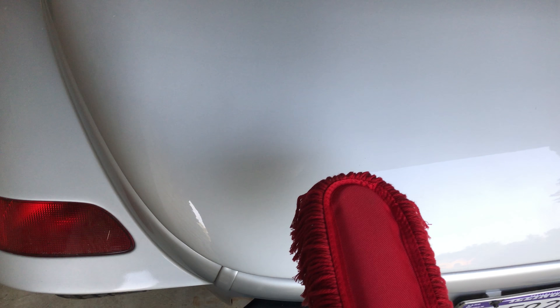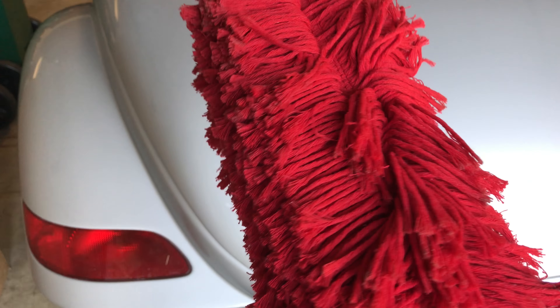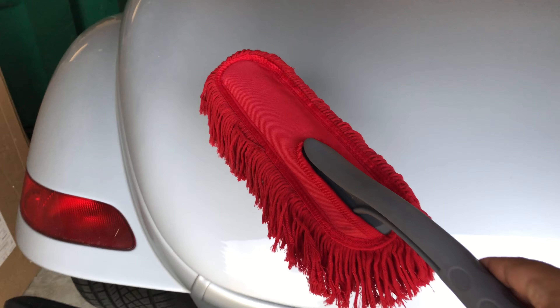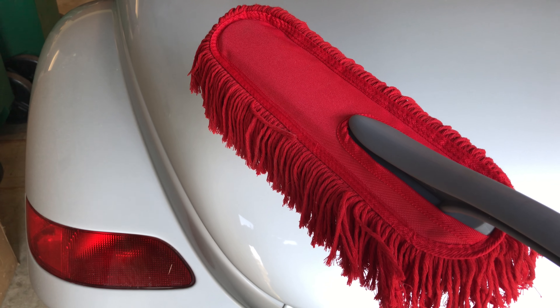The cool thing about these dusters is it's a great way to give a car a quick touch-up — take two minutes before you take it out driving and give it a look like it's just been washed when it clearly hasn't. The best thing about this too is that it doesn't create scratches, it doesn't create swirl marks, and it prevents you from over-washing cars. So having a duster like this to quick touch up a car is sweet. I'm glad I got this — it's gonna save a lot of time. I'll put a link in the description.